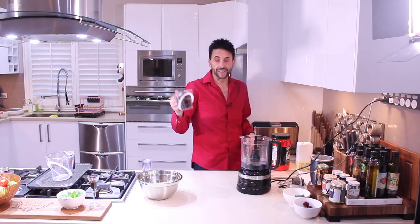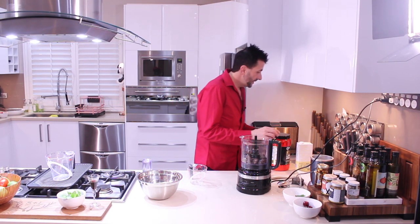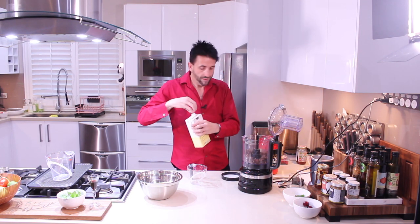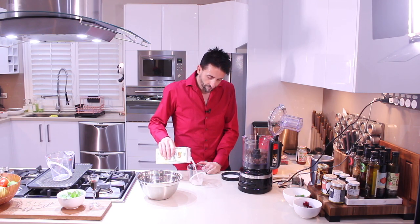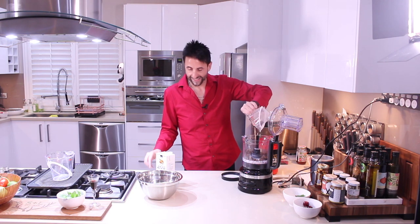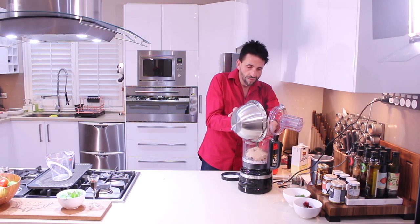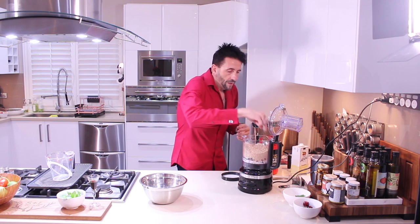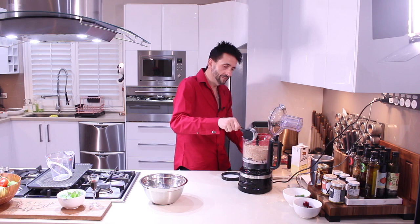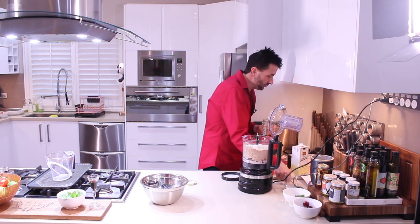Next, what we need to add in is our 250 grams of pitted dates, and the milk — about one cup. We can always add more later. Add in our mixture — mixture is all done. Now add half a cup of protein powder and two tablespoons of rice malt syrup.